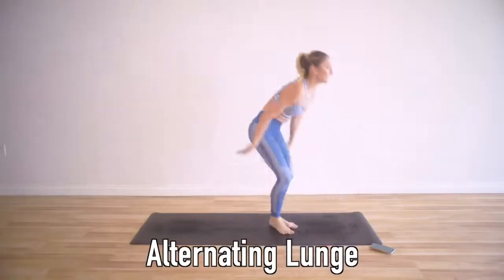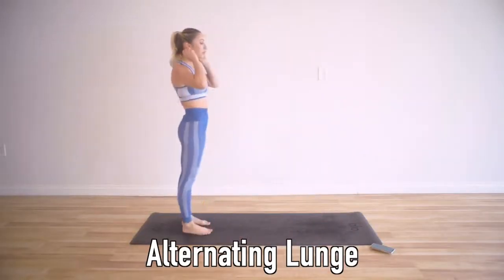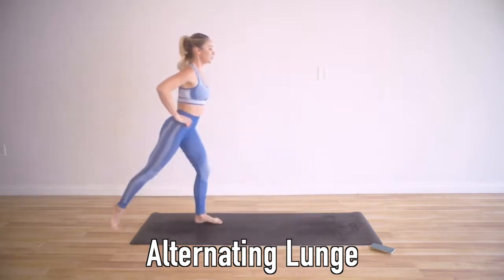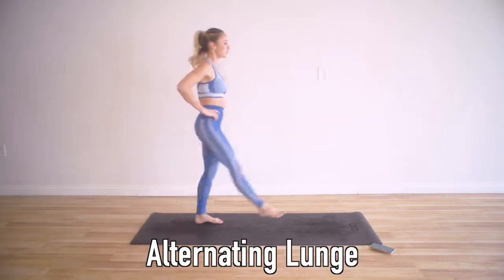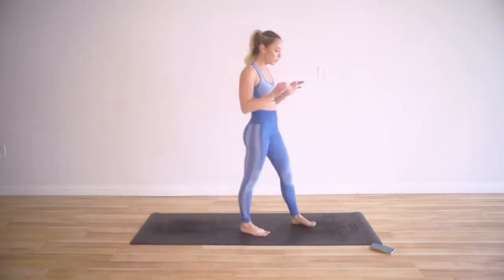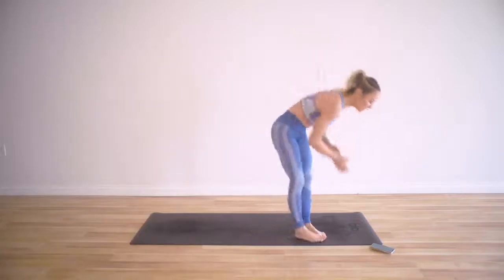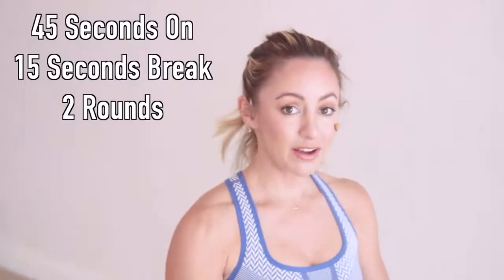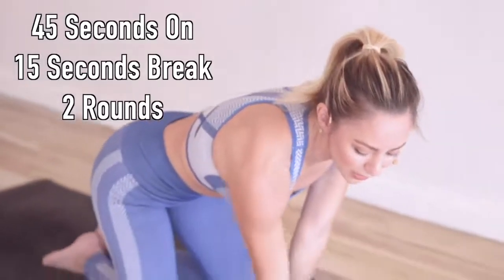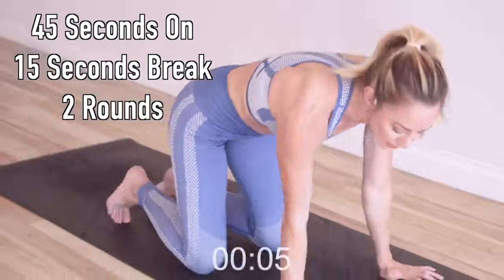Alternating lunge forward and back. This is going to really help with your balance. You're going to go forward and then lunge it back. We have two legs, so the first round we will do one leg and the second round we will do the other leg. I'm going to set my timer — 45 seconds on with 15 seconds break. We've got five moves and then we're going to take a break in between the rounds.